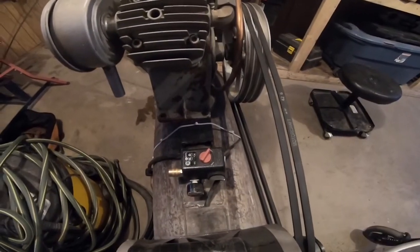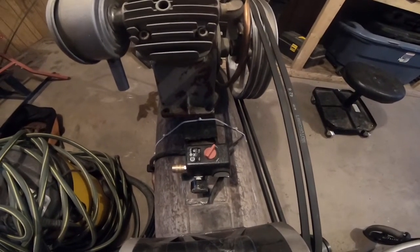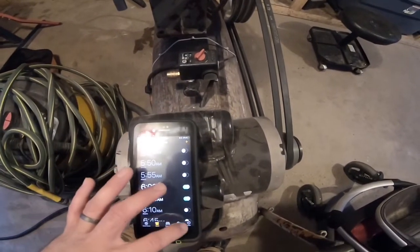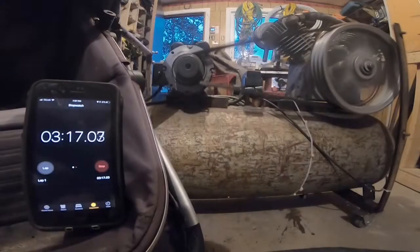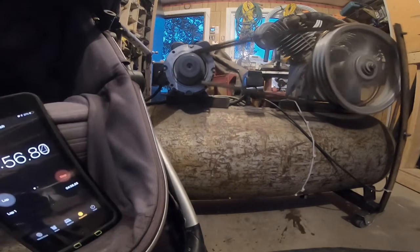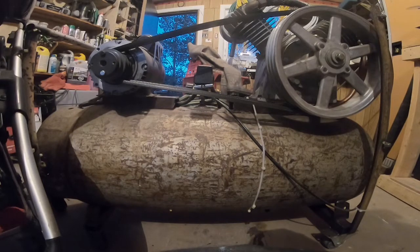Our next step is going to be to turn the compressor on and time how long it takes for the compressor to fully fill up. I'm going to use my iPhone for doing that. So we've got a reading of exactly five minutes for the compressor to fill.